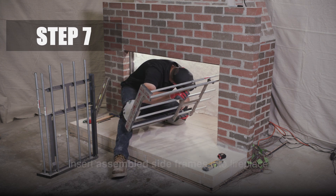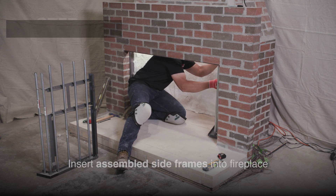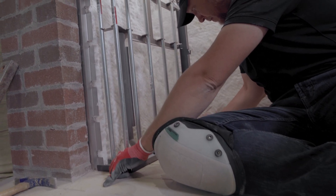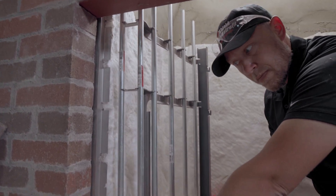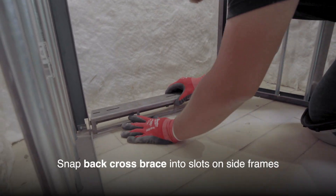Step 7. Insert the assembled side frames into the fireplace. Then snap the back cross brace into position.